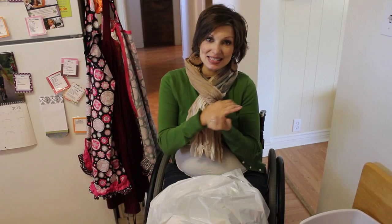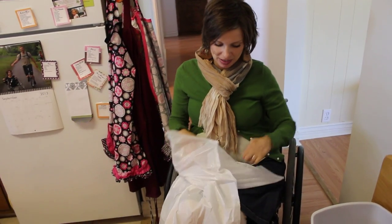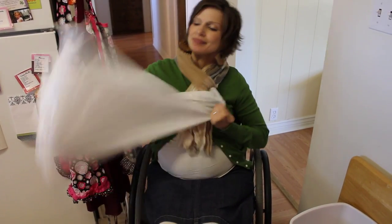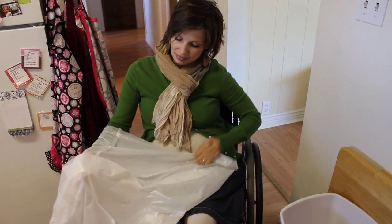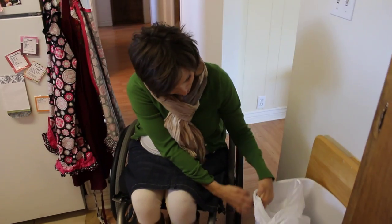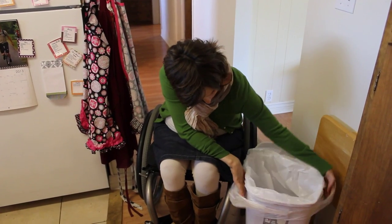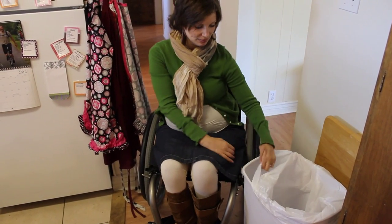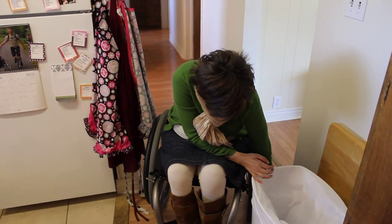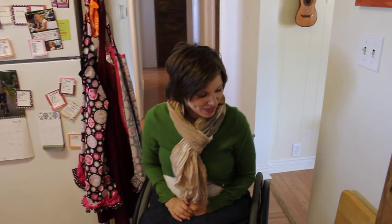I always like my hands a little bit to get a little bit of grip or something, open up the garbage can, and now we can throw stuff away.